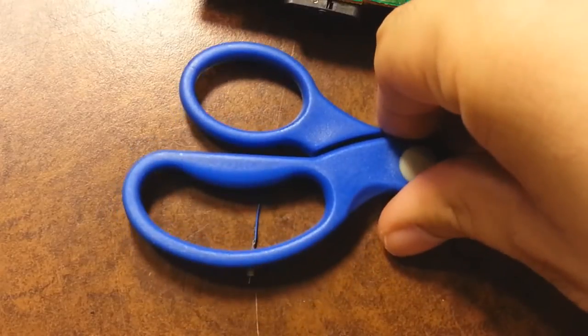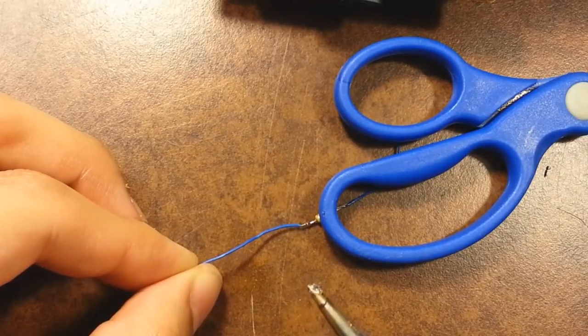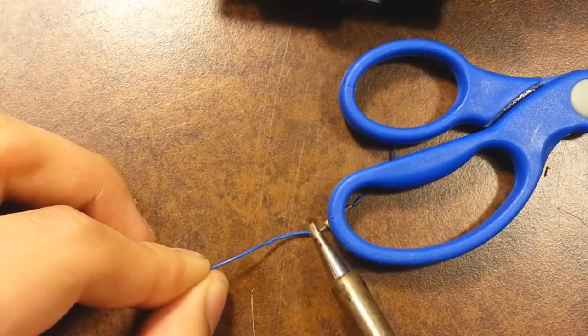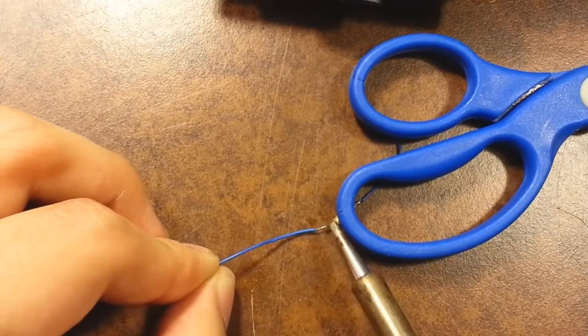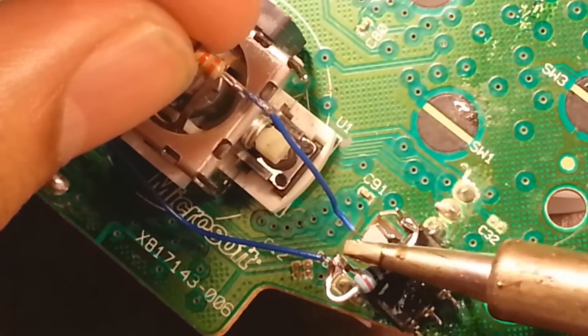Grab the other resistor — the 220 ohm — cut both legs off and attach wires to both sides. If it keeps sticking to the soldering iron, place something on top of it, nothing too heavy, just enough to keep it from sticking. Once you're done with that, solder it to pin number two.